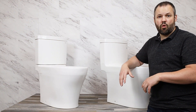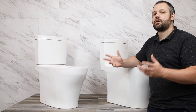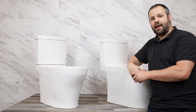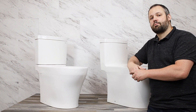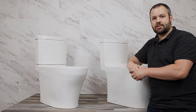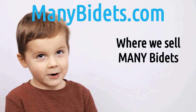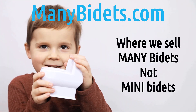Our website is also listed below and you can find all of our contact information in the video description as well. Thank you so much for watching. Feel free to comment on this video if you liked what you saw, or if you have questions — maybe something we didn't address that you'd like to see covered so we know what videos to make next. Consider making your next purchase from manybidets.com — manybidets.com, where we sell many bidets, not mini bidets.